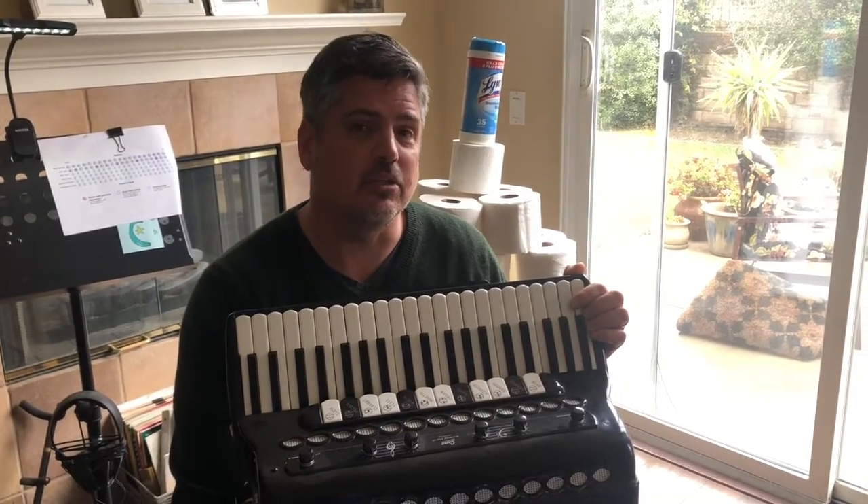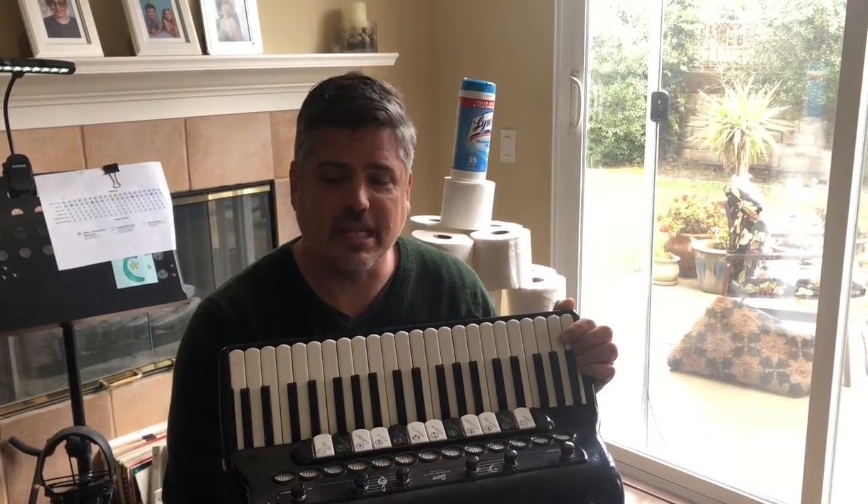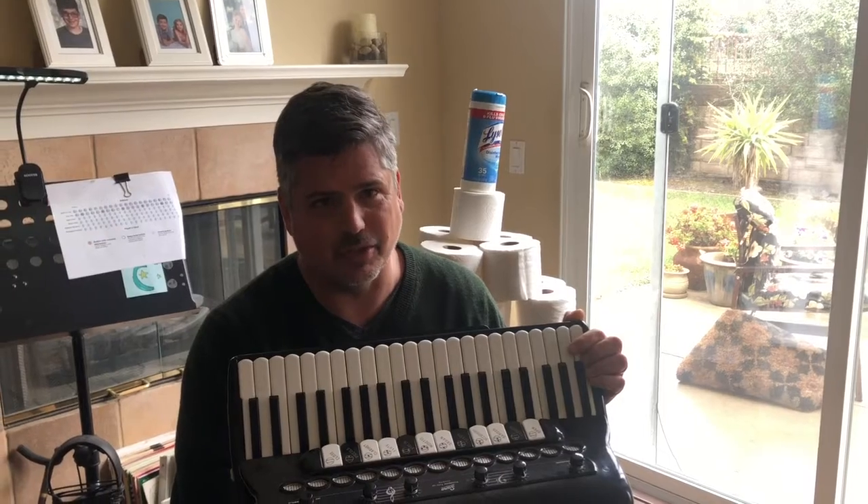At Spare Accordion, we are taking coronavirus precautions seriously. Here are some tips for protecting yourself from coronavirus while still enjoying your accordion.